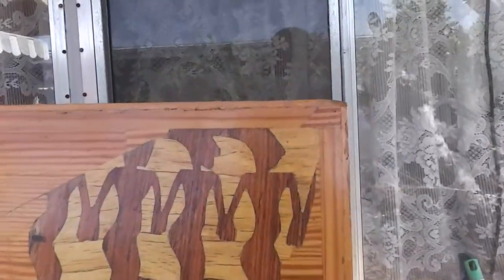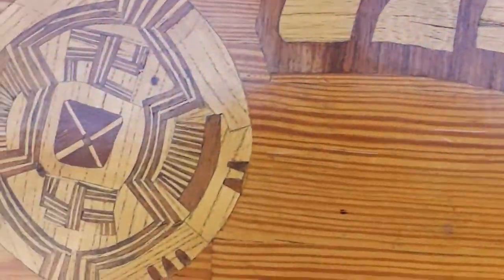I'll give you a close up on the etching — some of the detail. It takes a long time to do this by hand.